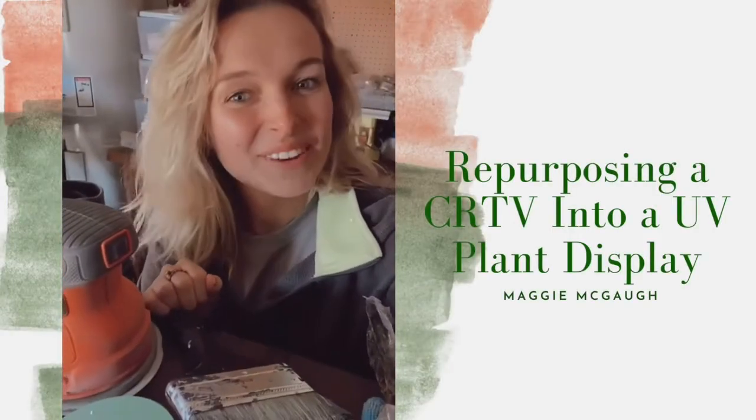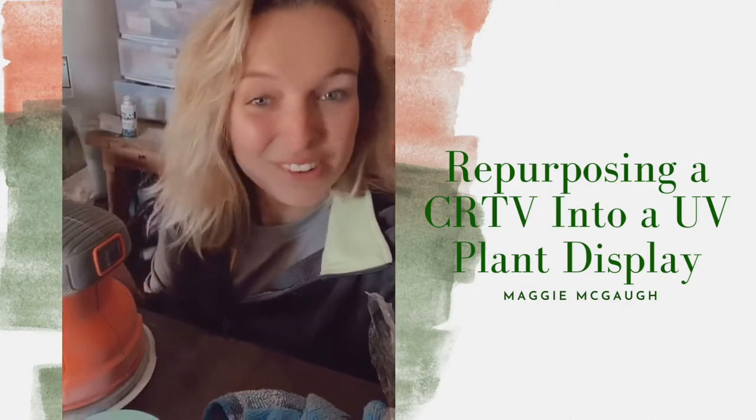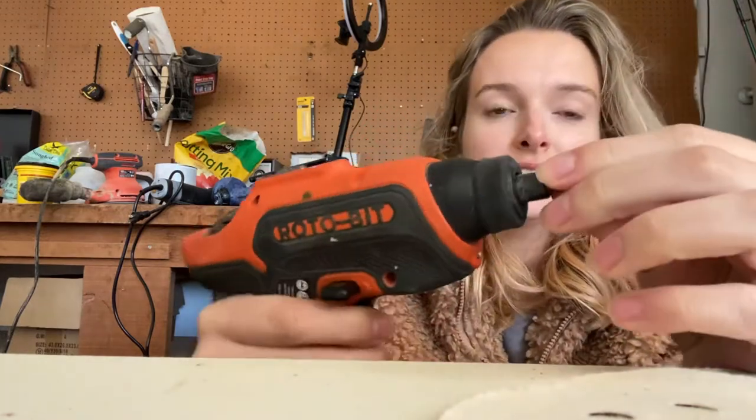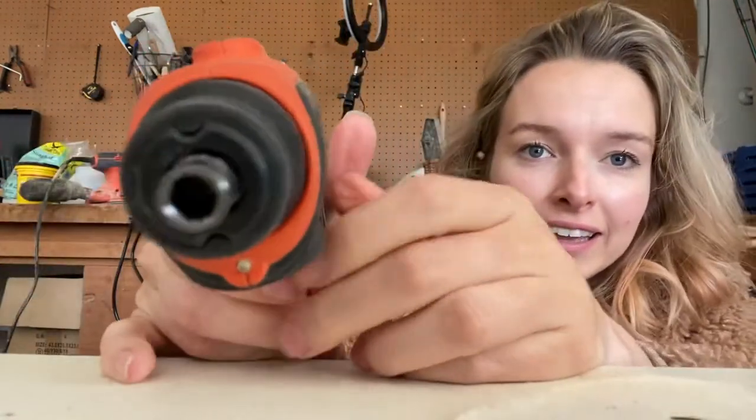Something I wish I would have learned a lot earlier: whenever you have your little screwdriver, if you remove the tip — which are typically interchangeable — the inside has a little hole and you don't necessarily have to have a bit in it. Let me show you what I mean. So this is the back of the TV.